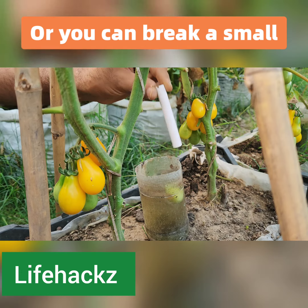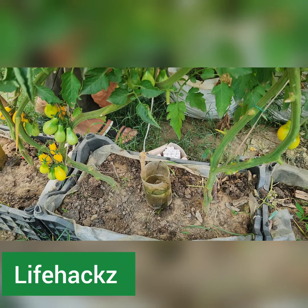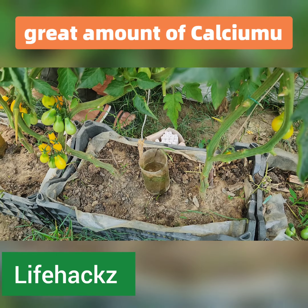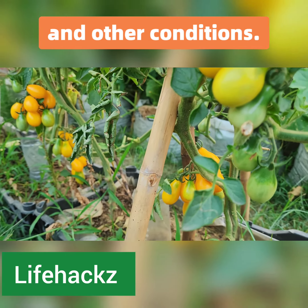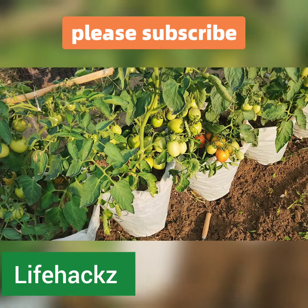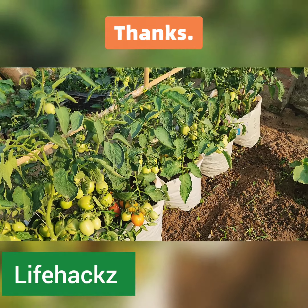Alternatively, you can break a small piece of chalk and put it into your watering system. The chalk will dissolve in water and deliver a great amount of calcium to your plants, helping to save them from blossom end rot and other conditions. If you like our video, please subscribe and share it with your friends and family. Thanks!